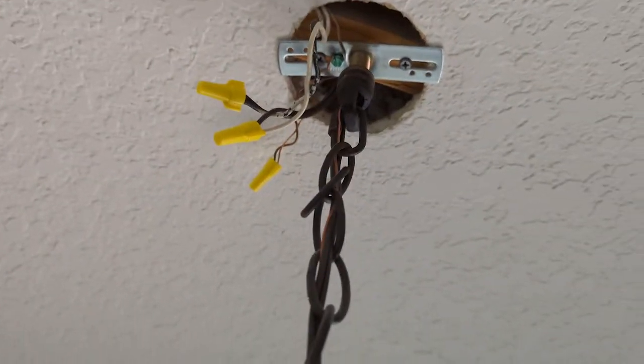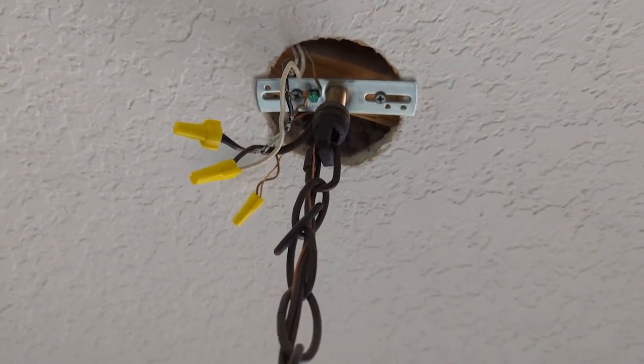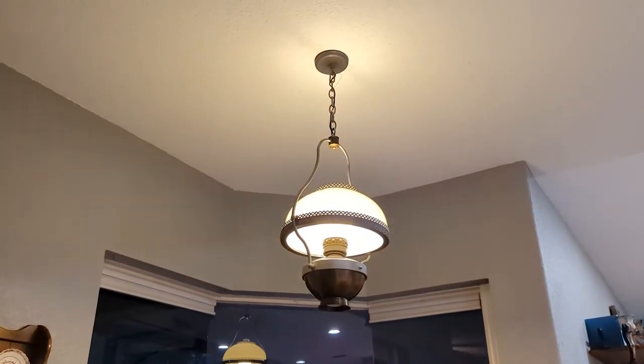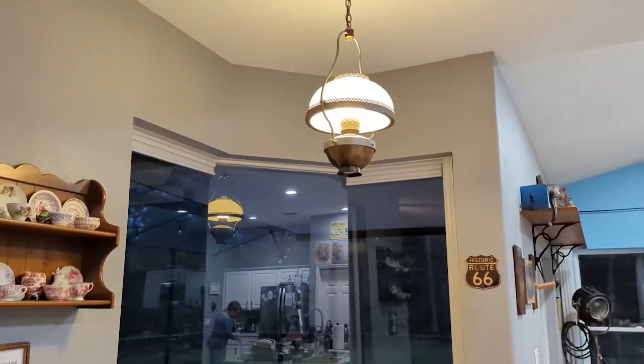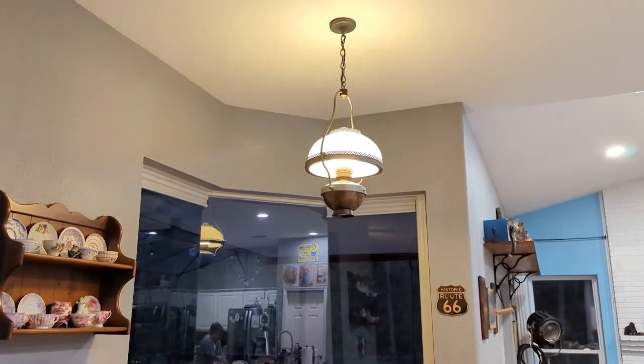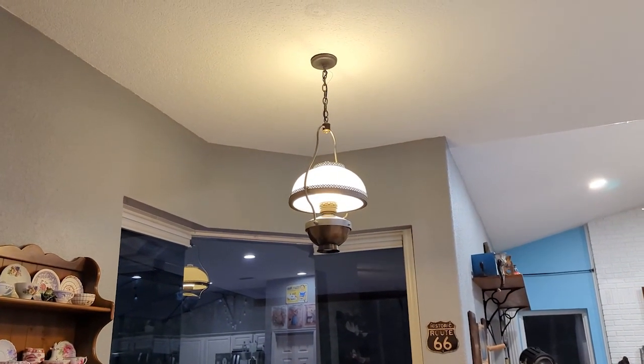We're trying to figure it out — kind of hard to see, but right there there's an old circle and I don't know if that's where the light used to be. It's definitely not centered in the window. That's my project for the day. So now we've got the lamp up there — I have a new pancake box up and installed. It looks good, way better than the other thing, and it has a proper protective box now.